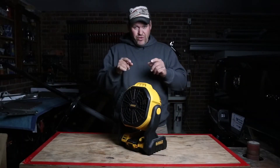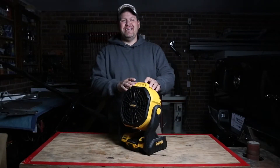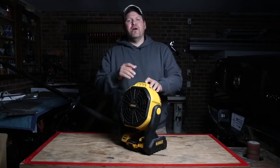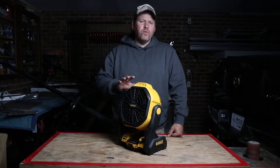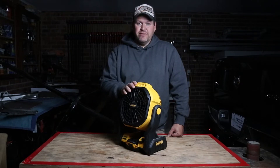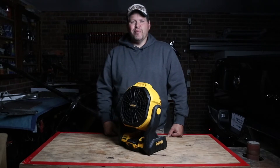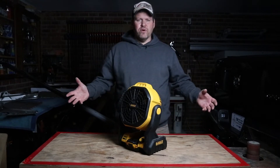In this video, I'm going to try to convert you to thinking that you need this. This is the DeWalt DCE 511. When Harley first decided to purchase this, I thought, what a gimmick, what a waste of money — I don't want this on our work vehicles.